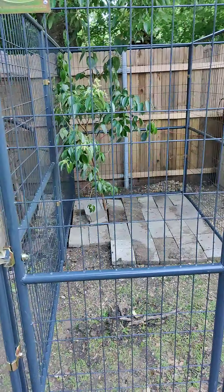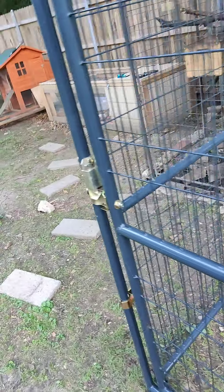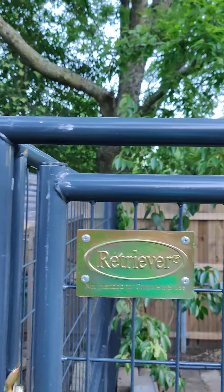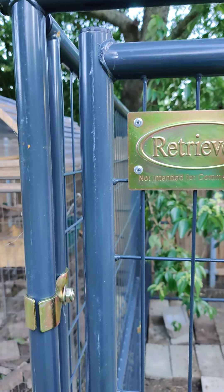On top of it being a lot larger and more spacious for her, I'll actually be able to walk inside of it without bending down. So this is a Retriever brand — got it from Tractor Supply.